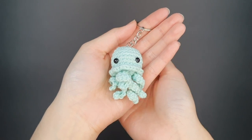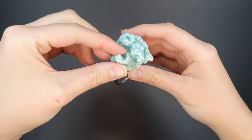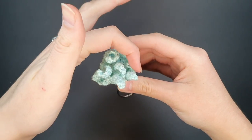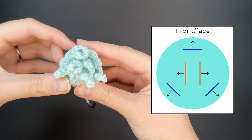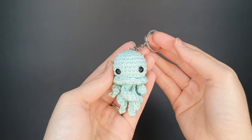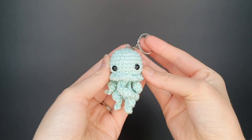Here's the finished look of the jellyfish with all five tentacles attached — two long tentacles in the middle and three shorter tentacles along the outside. Thanks so much for watching everyone, I hope you enjoyed it. We'll see you in the next one.